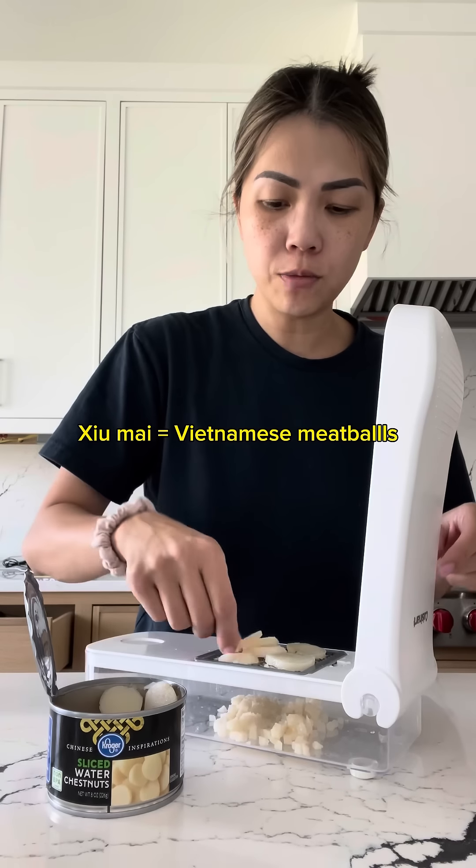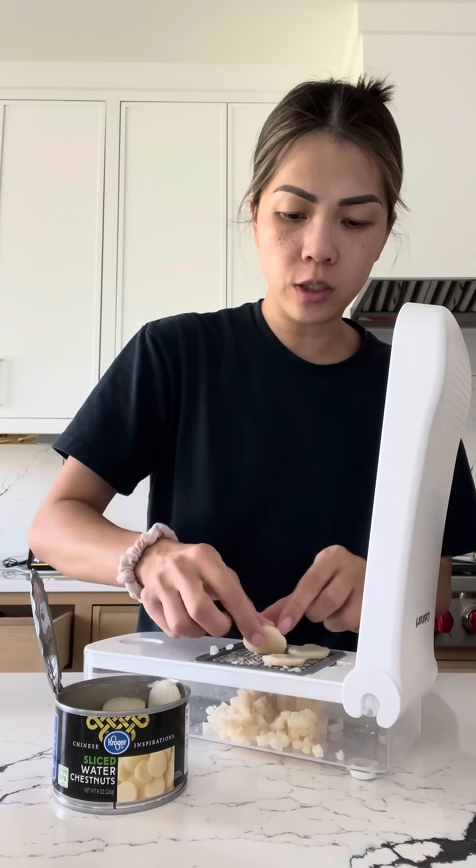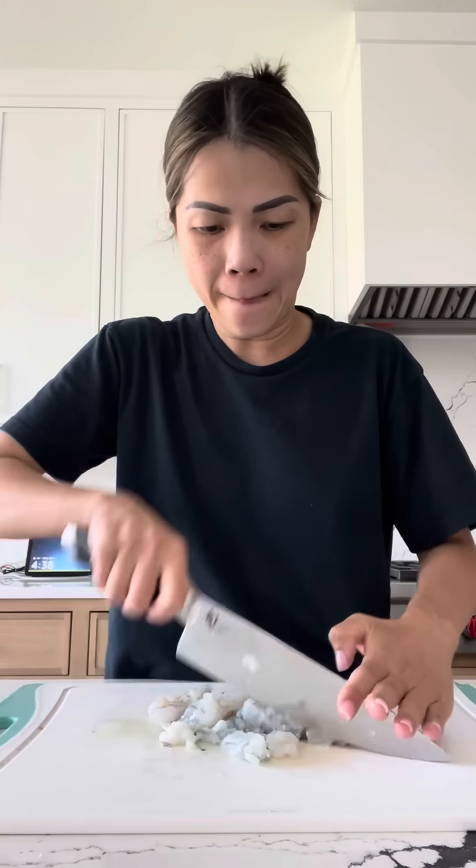Hello, today I'm making siu mai — my mom is in town and that's what she wants to eat, so that's what we're gonna make. If you don't have a chopper, you can just chop by hand. We're going to mince the shrimp. My shrimps are two different colors because they're from two different bags.